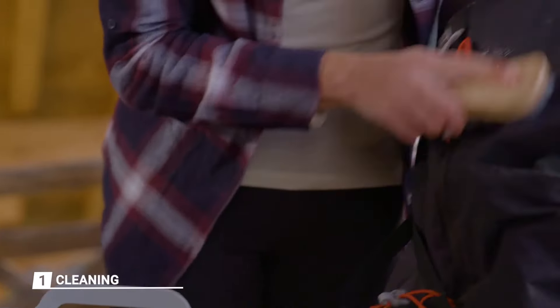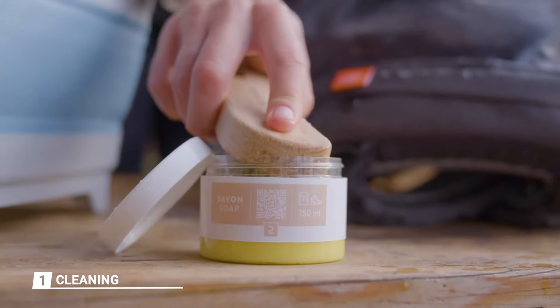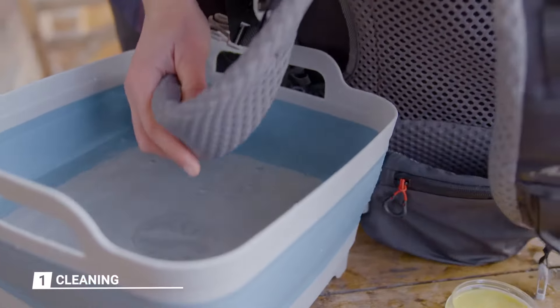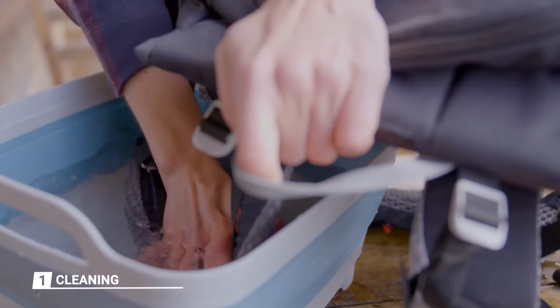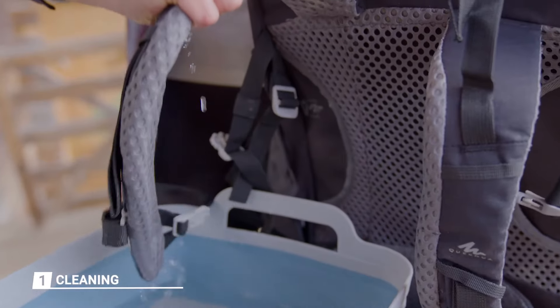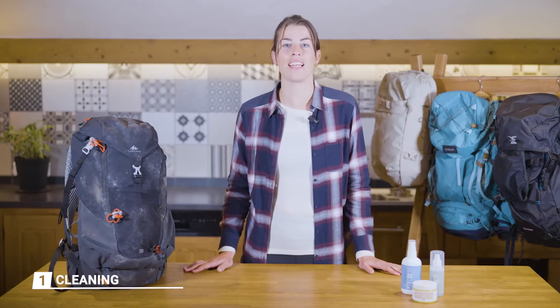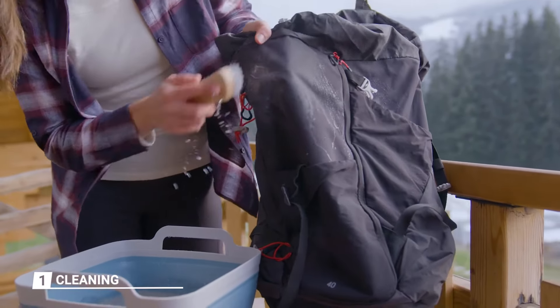With a soft brush or a sponge, apply the soap to any stains. If your bag is equipped with foam pads, rinse them with clean water, then using your hands compress them to remove all the water and salty residue from sweating. Next, rinse the bag and remove any traces of soap using the wet brush.